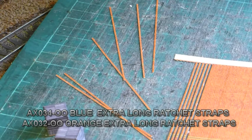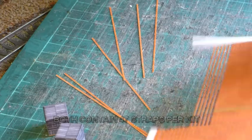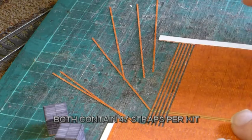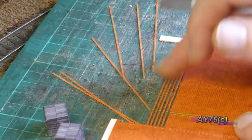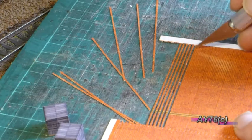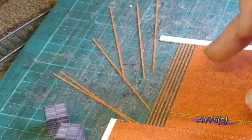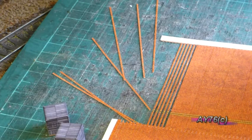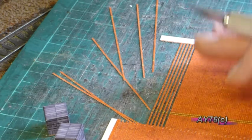Another little tip I'm going to give you here to maximise this ratchet sheet is that the fret bits — you'll end up with these leftover pieces — so it's just a case of cutting across there and it basically doubles the amount you already get on this sheet. There's plenty on the sheet already, but if you need more it's just another way of getting a little bit more value for money out of this excellent sheet.